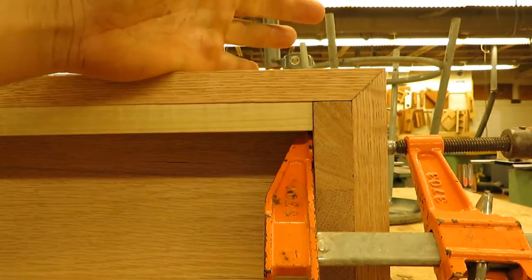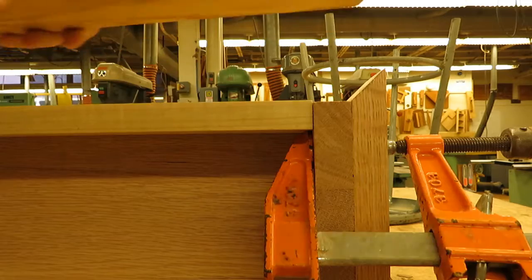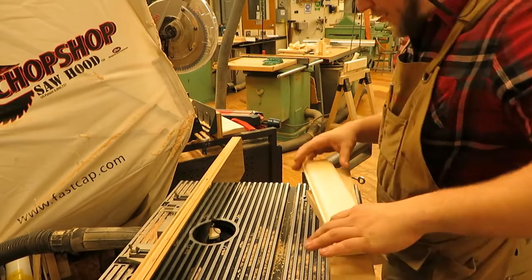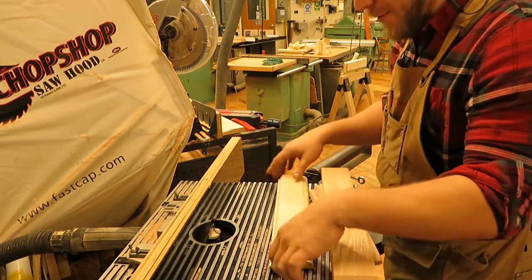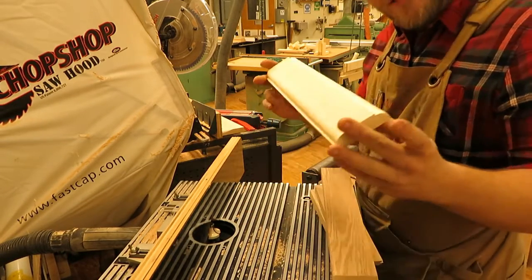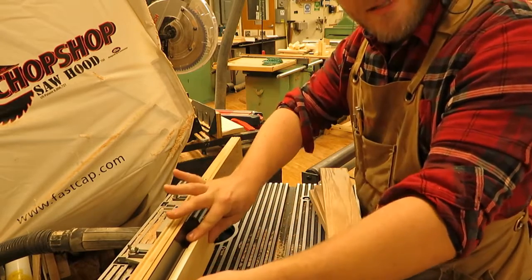We're going to put a router design on the top edge and then work on the front filler piece. Now at the router table — currently in the table we have a half-inch round over bit which can cut either of two profiles. The difference is whether you run your board face down on the table to create one profile, or edge down to create the other.